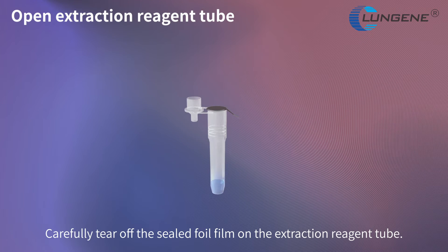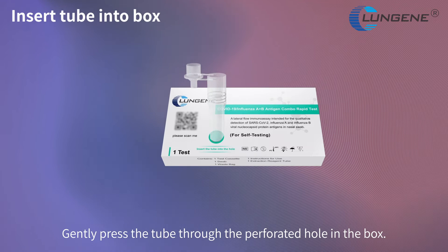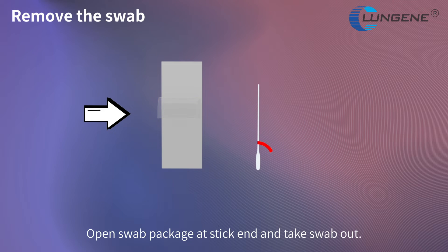Carefully tear off the sealed foil film on the extraction reagent tube. Gently press the tube through the perforated hole in the box. Open the swab package at its thick end and take the swab out.